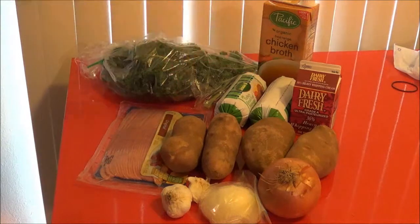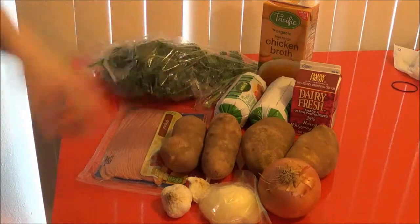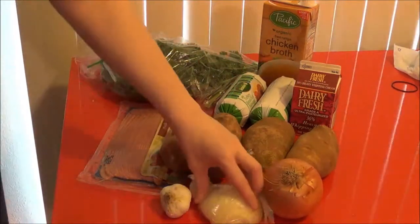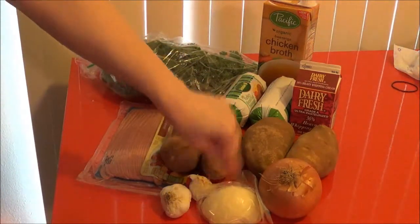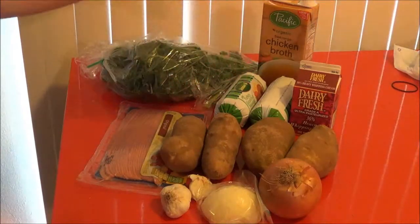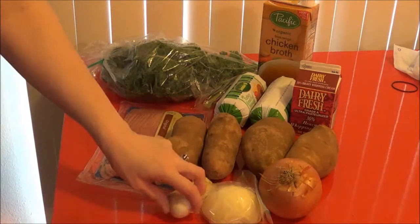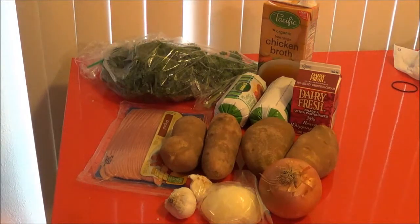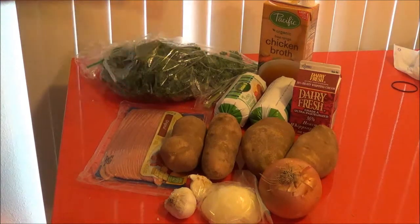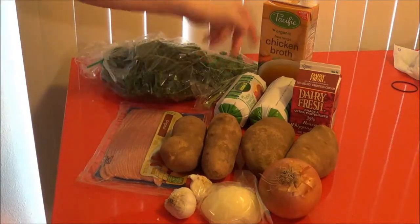I have chosen to get 4 large russet potatoes. What we are not going to do is peel them — we are going to scrub them down and chop them into 1-inch chunks. I also had half an onion from a previous soup recipe, so I just bought another onion since I am making a double batch. I am also going to use about 4 cloves of garlic. That is what you need for your Zuppa Toscana knockoff — as for the meat, do whatever meat choice you want.